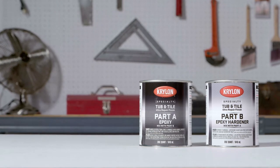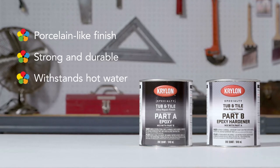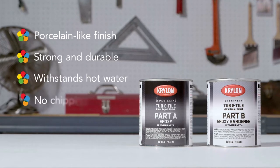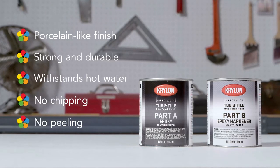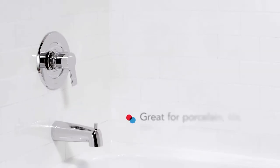Krylon tub and tile ultra repair finish gives you a porcelain-like result that's strong, durable, and able to withstand hot water with no chipping and no peeling. Krylon tub and tile ultra repair finish hardens after only 36 hours, so you can quickly get back to using your shower and hot water.